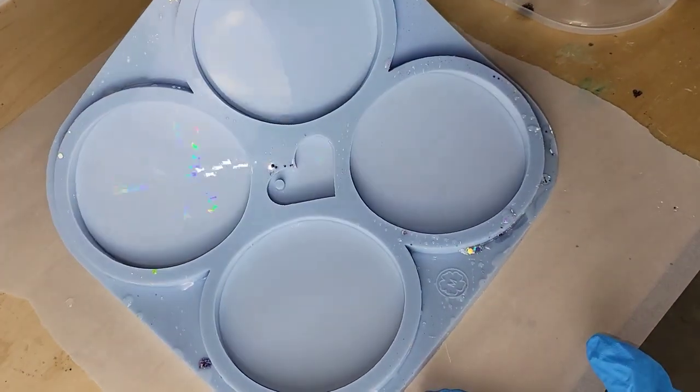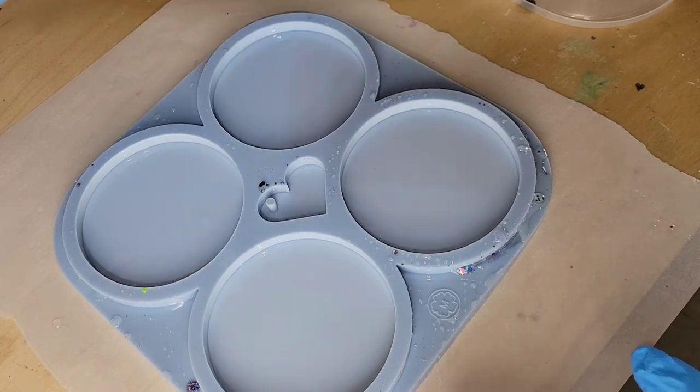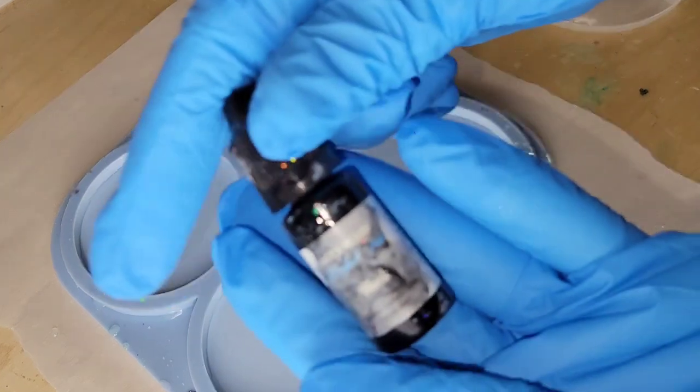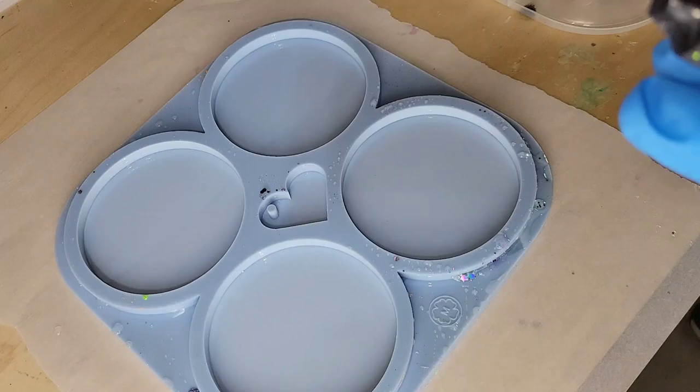Hi everyone, it's Tish with Naptime Creations. Welcome back to my channel, or welcome if you're new — don't forget to subscribe. It's free and it'll help me out a lot, so hit that subscribe button. Today we're going to be making some holographic resin coasters, so let's jump in and get started.